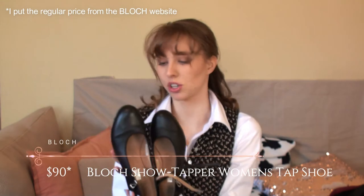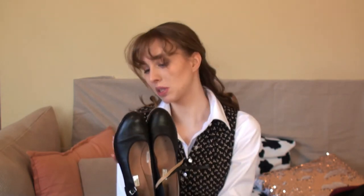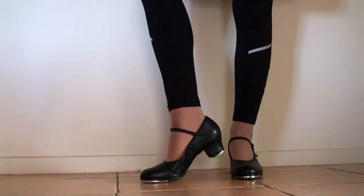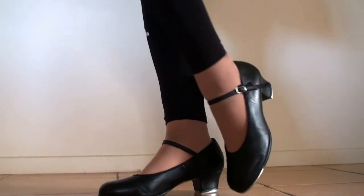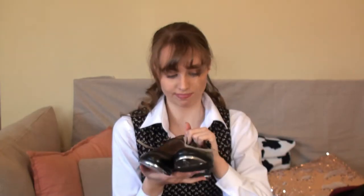Next you'll need tap shoes. These ones were actually secondhand — we got them off eBay many years ago because I did tap in my free time. These ones are from Bloch and I quite like them. They're quite comfortable and fit my foot well. These ones are size 10. But again, secondhand, so I probably got these cheaper. And that's where I find if there's a particular shoe that you're happy to get secondhand, go for it because the money really does add up.